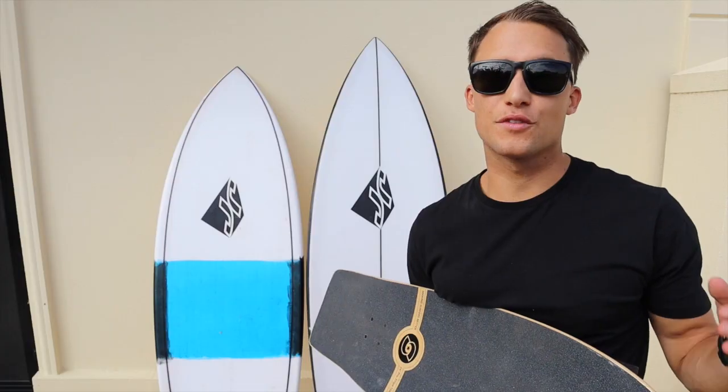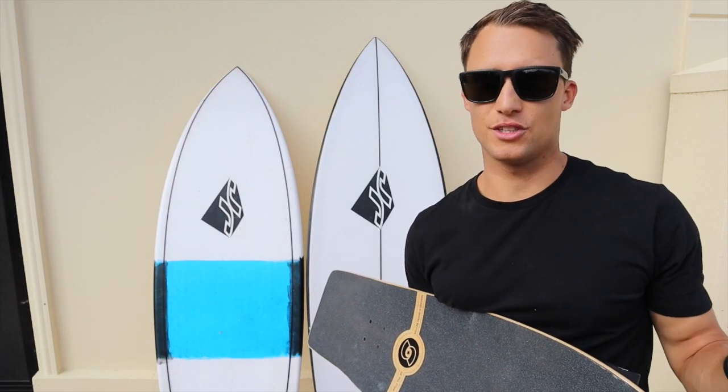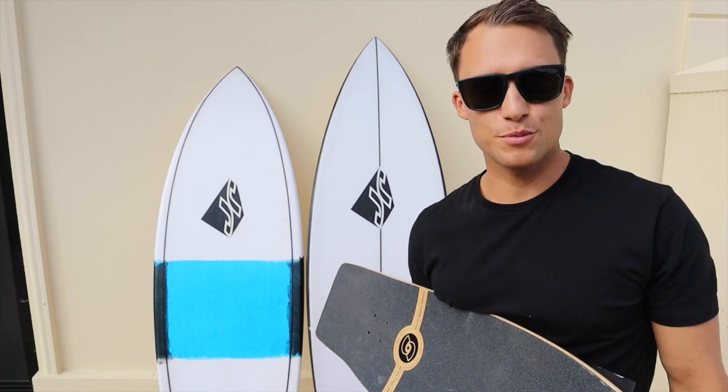Thanks for watching the video today. I hope you now understand why we perform these exercises to help build up the paddle power you need to catch waves more effectively, and how to actually perform these movements. If you're unsure of anything, comment below and we'll try to help you out. Remember to like the video, subscribe to our channel, and comment below to let us know what else you want to see. If you want to stay up to date with the boards we're riding and the gear we're using, you can see all of that in the video description below.